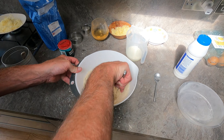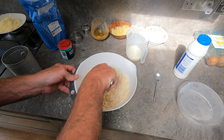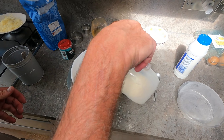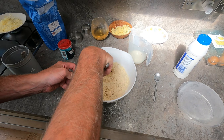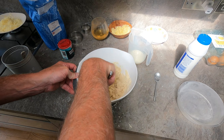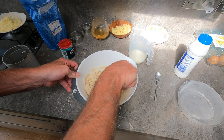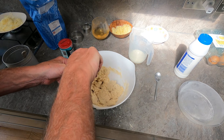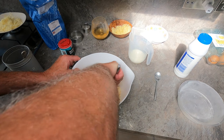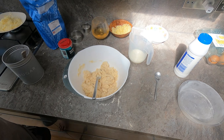My arms are going funny again — and that's my good hand, you'd think it'd be all right. Get in there — not everything, don't put it all in. The more I mix it... oh, I've put too much in. Is that just right? It's sticking to the ball.